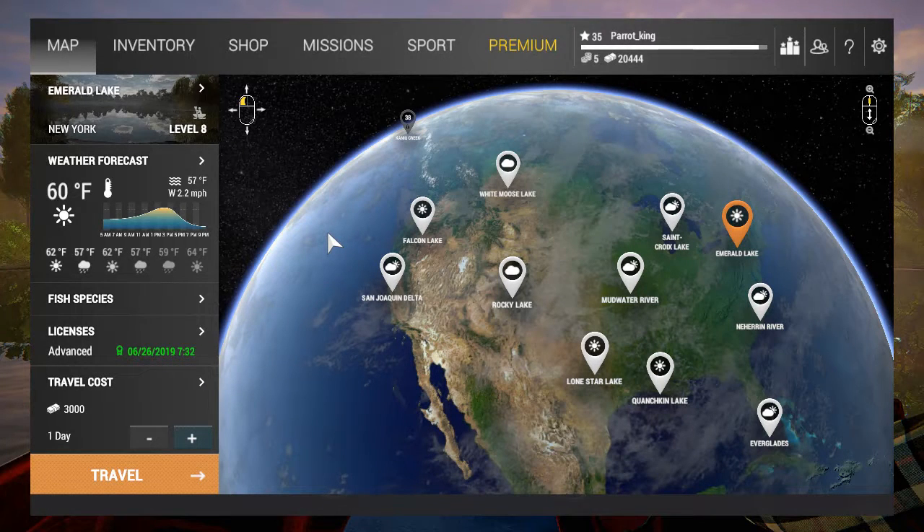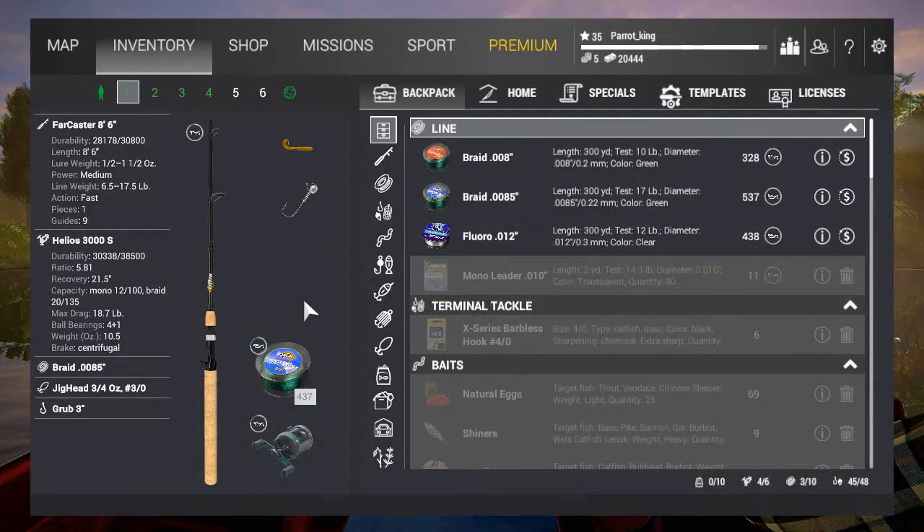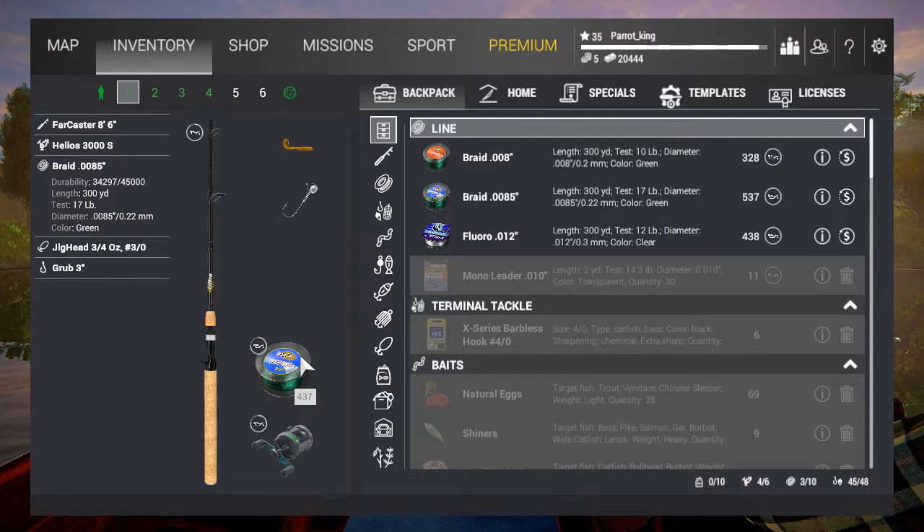To start off, we're going into what to do, and that's equipment matching. Just a quick overview — nothing too big. I use a Farcaster 86 and a Helios 2000s. The Farcaster's line weight is from 6.5 to 17.5 pounds with a lure weight of half ounce to one and a half ounces. My Helios is at 8.7 pounds and my line is at 17 pounds. This setup gives me optimal performance, and that's what you want.